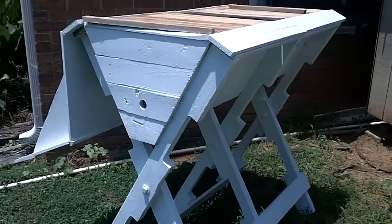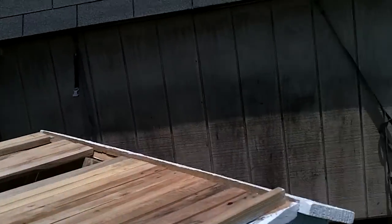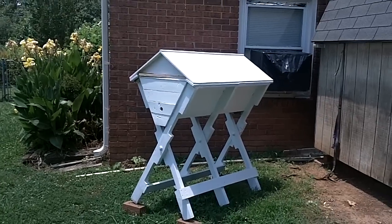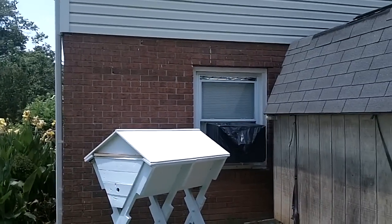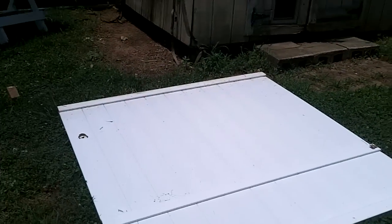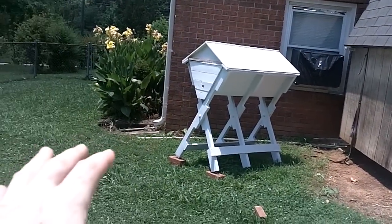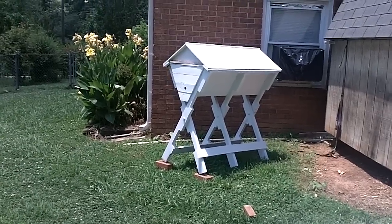Here we have our finished top bar hive. Now I've got to figure out exactly what location I'm going to put this in. Right now it's right beside the house, and actually I'm going to fence it in with some white vinyl sheeting fencing — fence it in here and have a smaller fence over on this side, so it'll allow the bees to travel at that point.